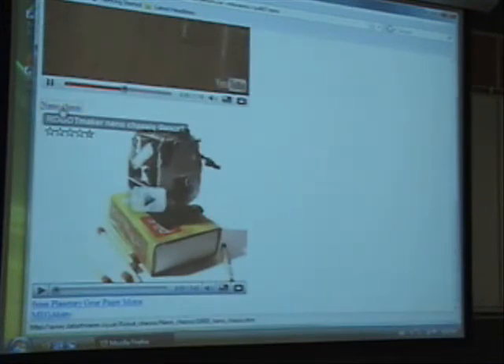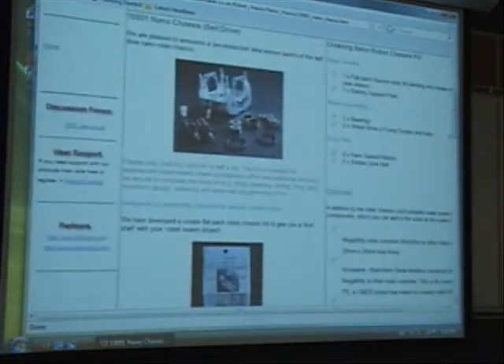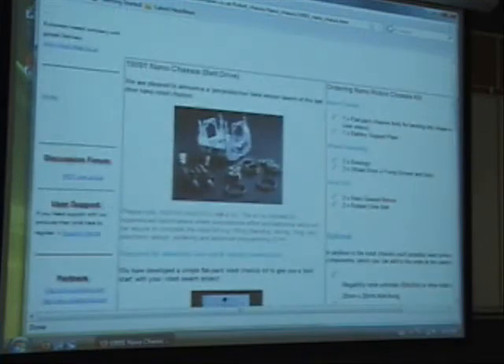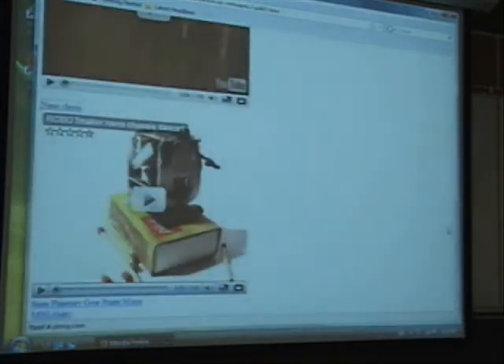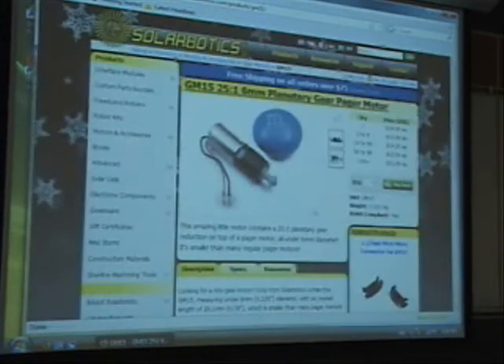There's this part that can be used for this type of robot — it has all the motors and a little chassis, about the right size. They do actually sell it. They also show the size of the motor compared to an M&M — so that's the motor.